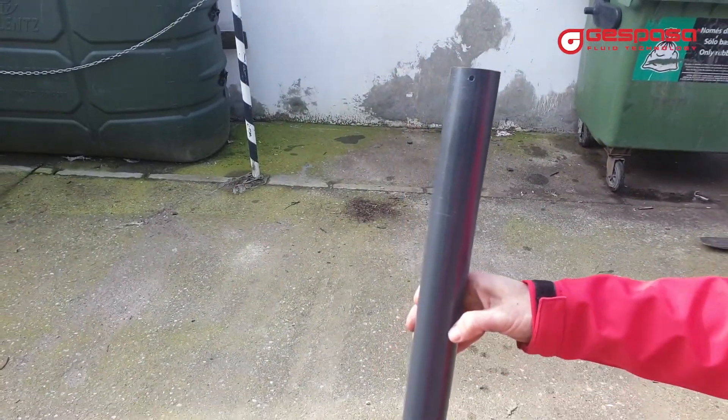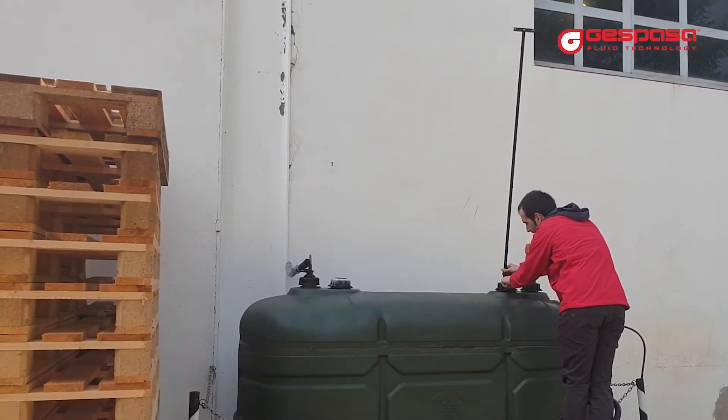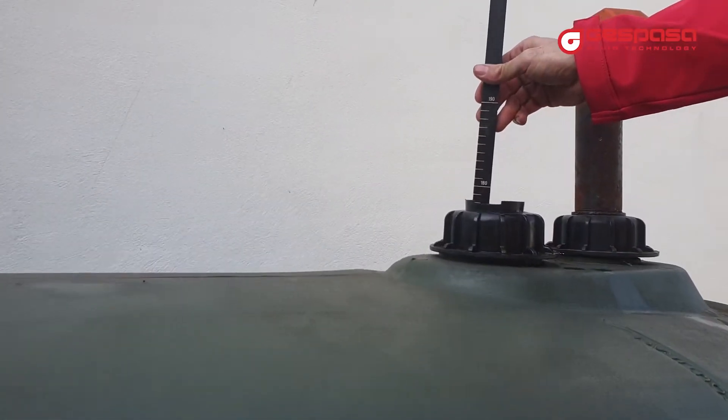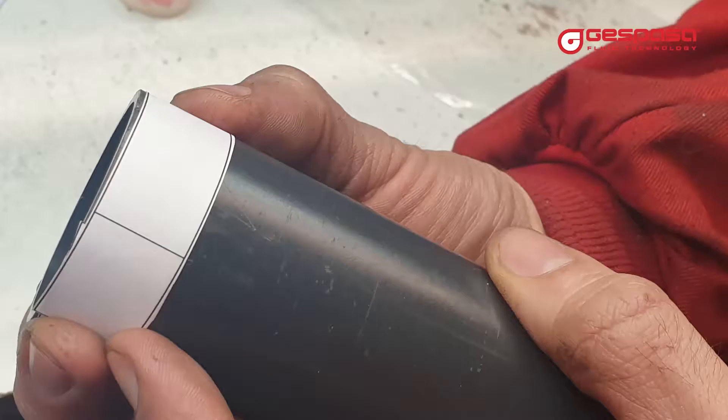The tube must have a diameter of 50 mm. We recommend a rigid PVC pipe. You must take the measurement of the tank to cut the pipe to size. The pipe must reach 5 cm from the bottom of the tank. Cut the lower part of the pipe as a flute.